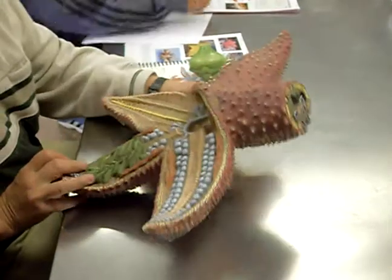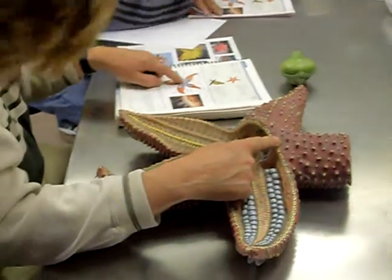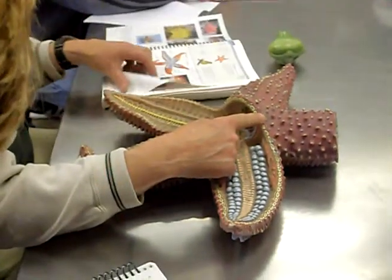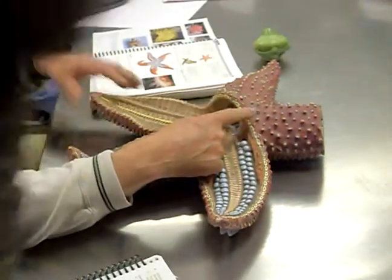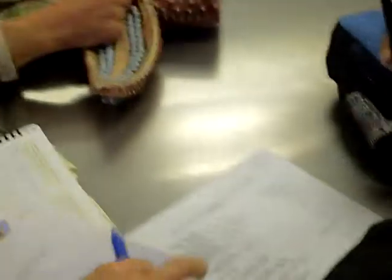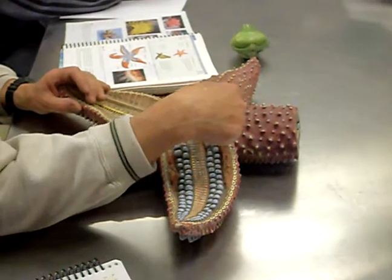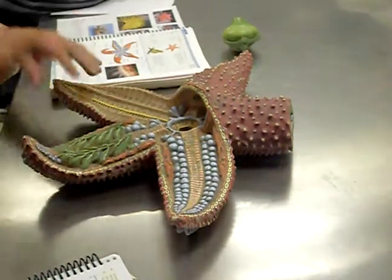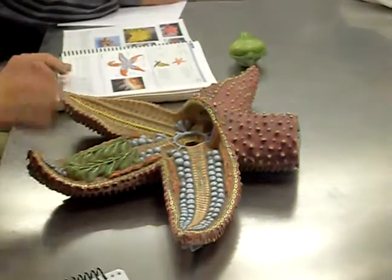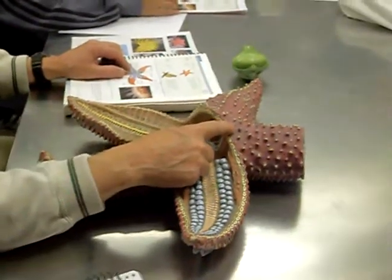The water vascular system starts with the sieve plate, also known as the madreporite — M-A-D-R-E-P-O-R-I-T-E. That colloquial term is the sieve plate; it's like a screen. It's essentially a coarse filter of the water that's going to enter the water vascular system. It keeps out larvae, debris, and things like that. That's the outer part of the water vascular system.